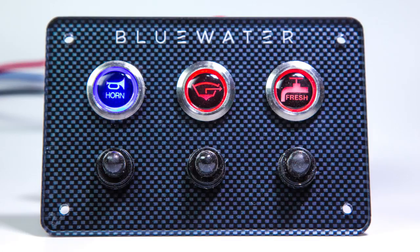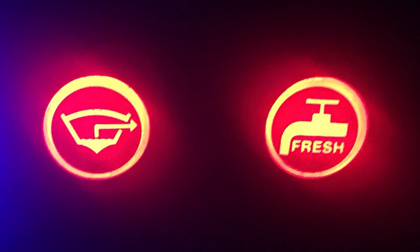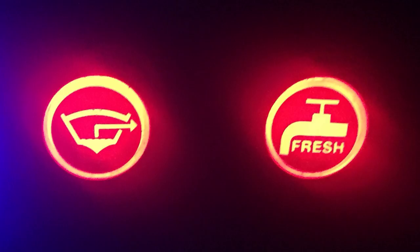It's the only anti-vandal switch that allows the LED in the switch body to pass light through the label, resulting in excellent visibility at night, and has icon labels that can be swapped out at any time.